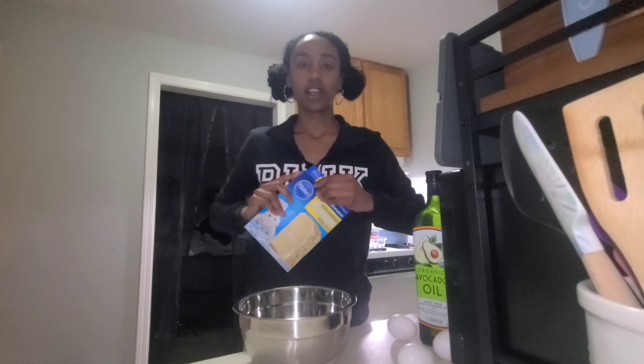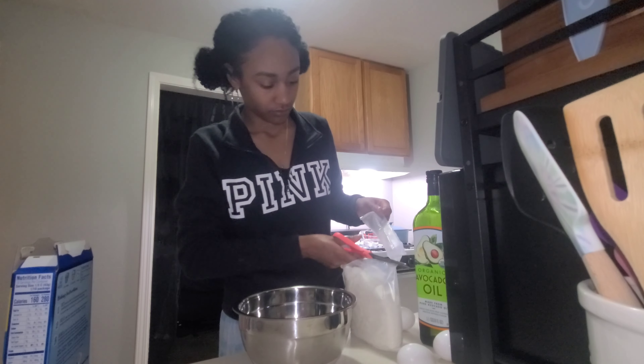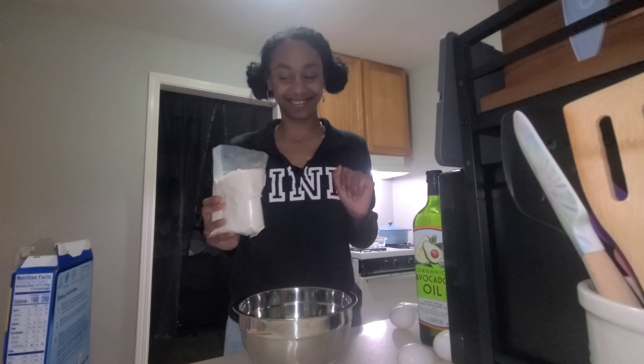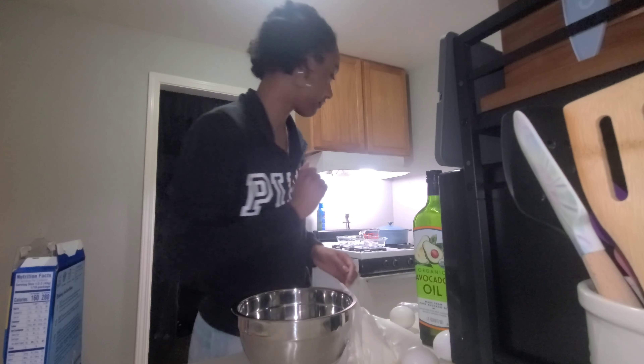Today we're gonna be making Pillsbury Moist Supreme Lemon Edition. I need scissors — this smells really good, it's lemony, really lemony. I need to preheat the oven, be right back. I'm back.